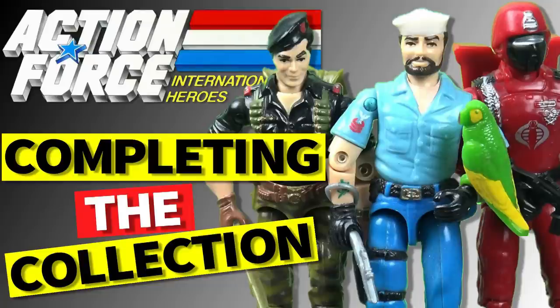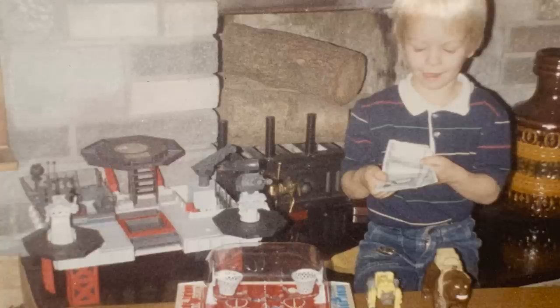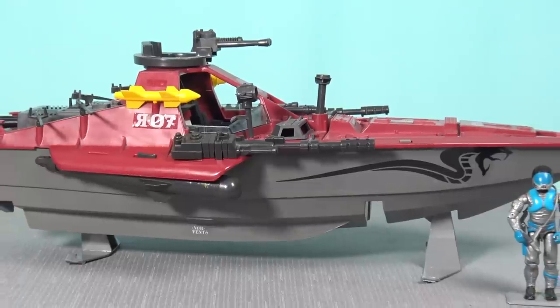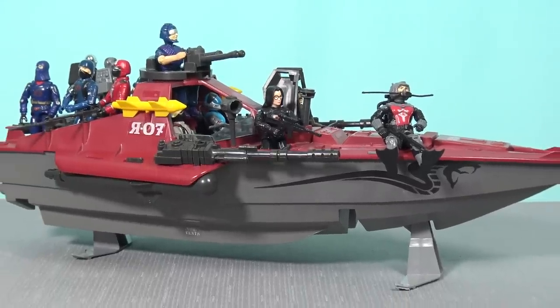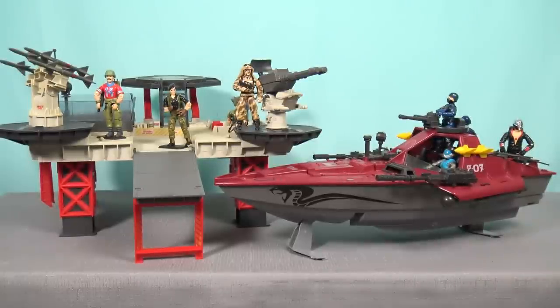What was available in the UK in 1987 was the Transportable Tactical Battle Platform. I mentioned in my Action Force International Heroes Completing the Collection video that I was somewhat frustrated as a 10-year-old because I really wanted the Transportable Tactical Battle Platform, but my cousin Shane got it and I got the Hydrofoil. But looking back now as an adult, I really appreciate the juxtaposition between these two toys: the Tactical Battle Platform is a defensive position, whereas the Cobra Moray Hydrofoil is an attack vehicle. This really sums up the dynamic between Cobra and Action Force — Action Force are the steadfast defenders and Cobra were the aggressors.